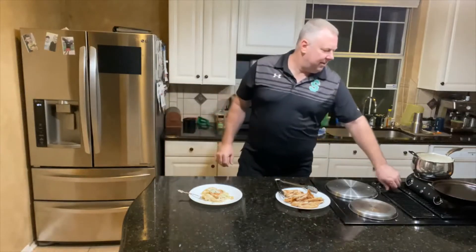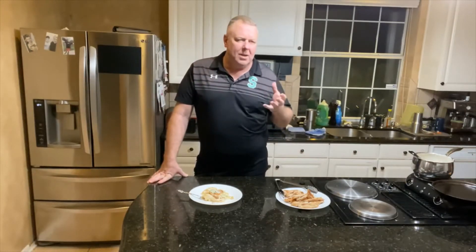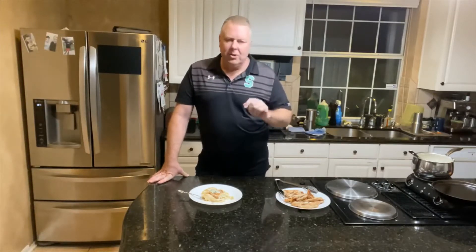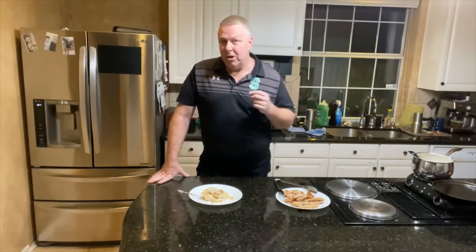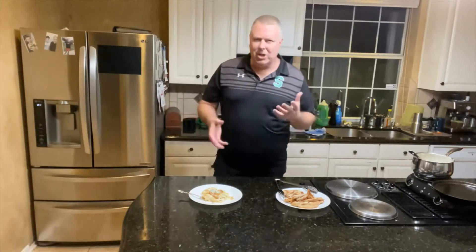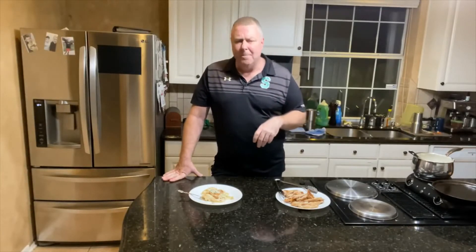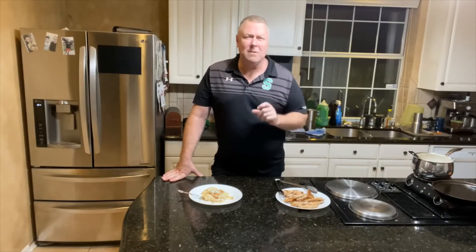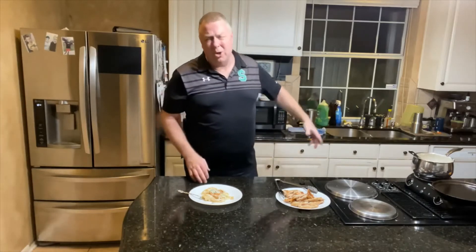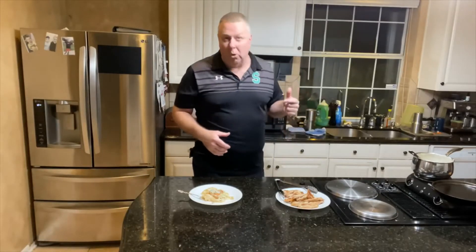Let me recap real quick. We had about half a cup of olive oil, about two cloves of garlic — chop them up or use a garlic press. Then two cups of heavy whipping cream, about two ounces of Parmesan cheese that was already grated. Then about four mushrooms, a handful of spinach, and three quarters of a pack of fettuccine noodles — so three quarters of a pound. There was actually enough for four people.